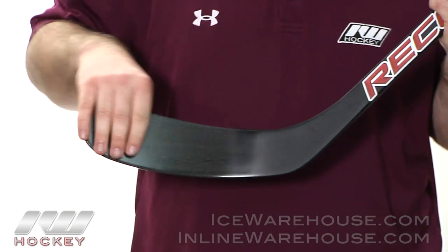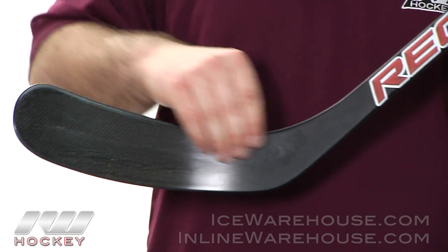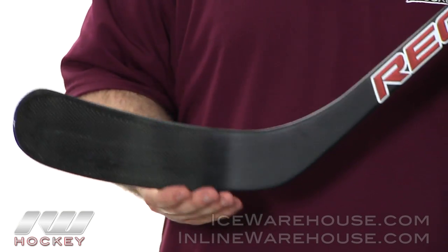Let's take it to the blade. They're using the same R900 Carbon but this is going to be a high-density foam in here. Really nice amount of response on this and you're going to be putting the puck in the net every time.